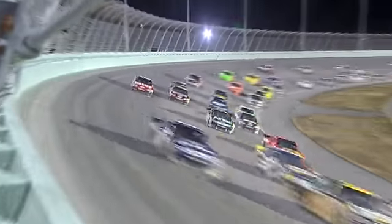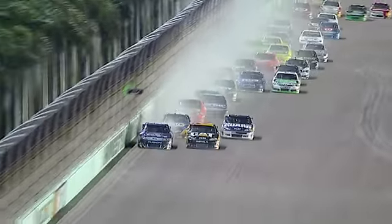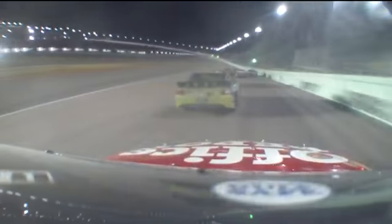Look at Stewart to the high side — four wide, not finished yet. Did Stewart make contact with Edwards there? And you can see a lot of that speedy dry being kicked up that was put down after that last caution.